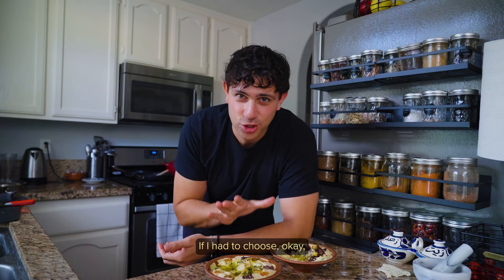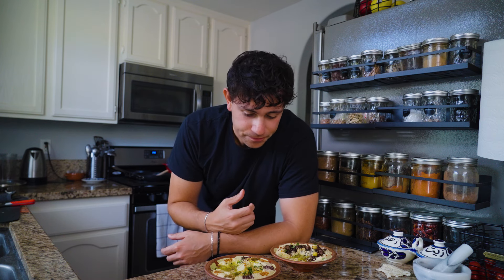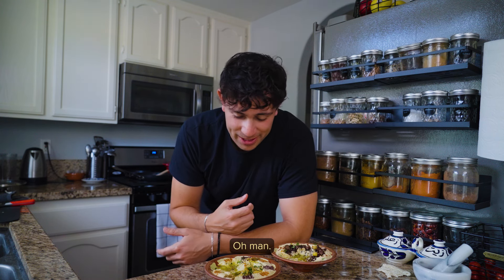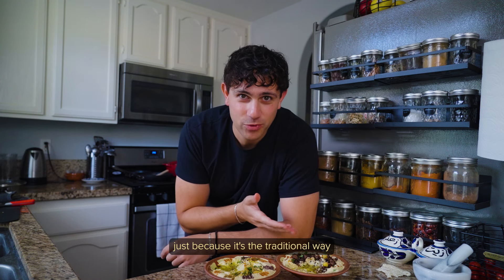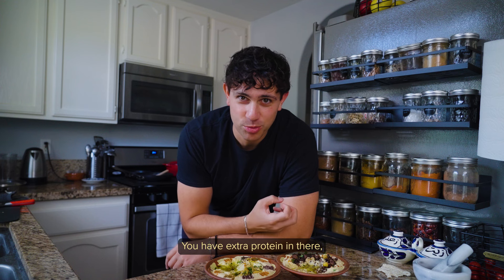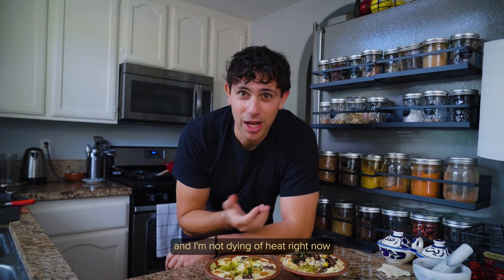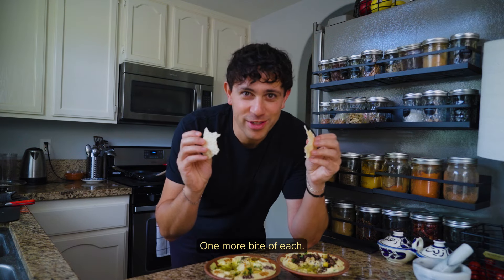If I had to choose one for personal taste — if I had to choose one, I would go with the meat, just because it's the traditional way, it's gonna be more filling, you have extra protein in there, and I'm not dying of heat right now in my mouth. Oh my god, one more bite of each!